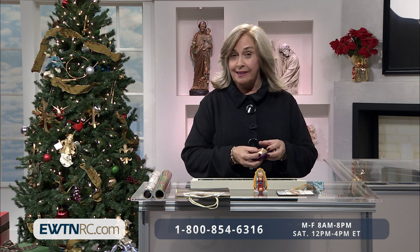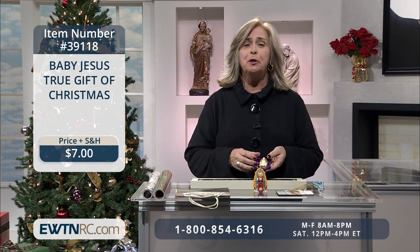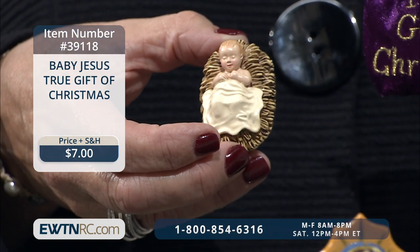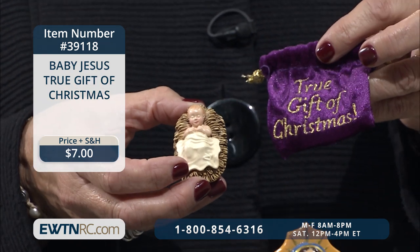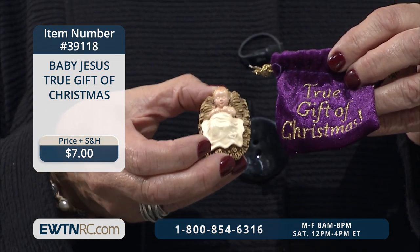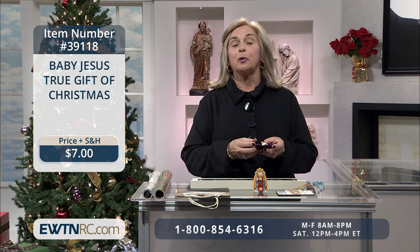Next, I have a great item that I love giving away — it's Baby Jesus, the True Gift of Christmas. It's a beautiful small statue of infant Jesus in a crib, and it comes with a fabulous soft purple pouch stitched with the words 'the true gift of Christmas.' The small statue measures two inches. I made sure that this baby Jesus wound up in every single one of my grandchildren's Christmas stockings, and I also gave it out to my employees at work.